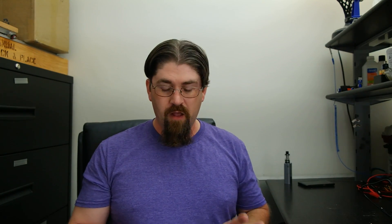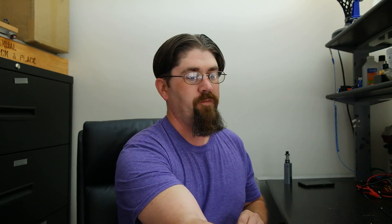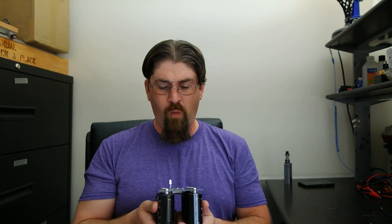One thing goes without saying: do not flex the board or you'll pop off components — they're soldered on well but flexing will break connections. Also, if you're using this as an outdoor unit for remote monitoring, make sure to put it in a weatherproof container with correct wires coming in and out through grommets. This board is not weatherproof on its own.